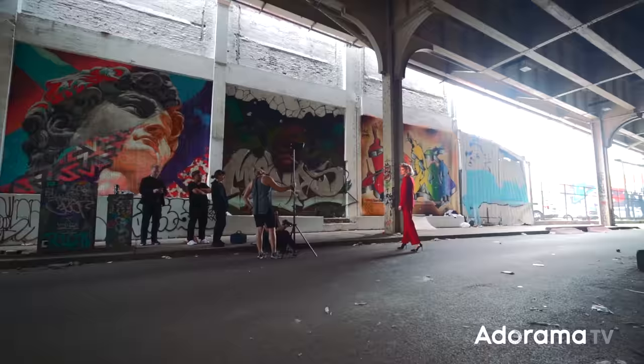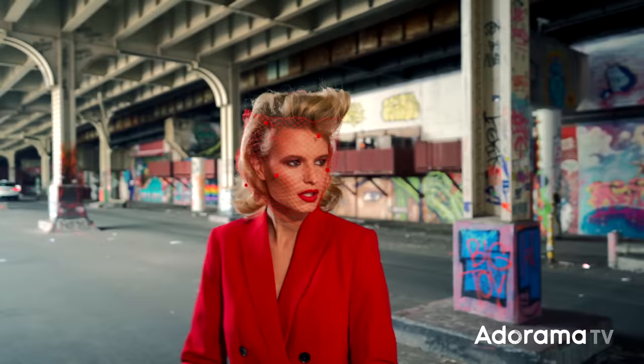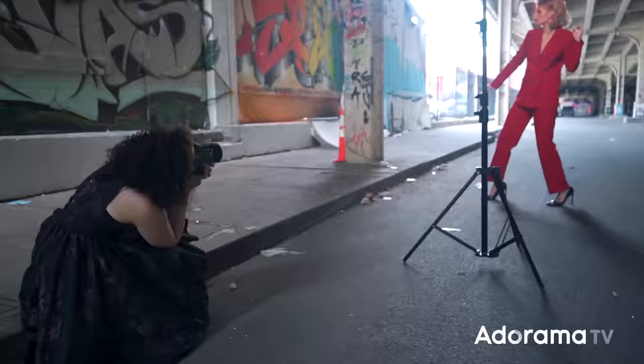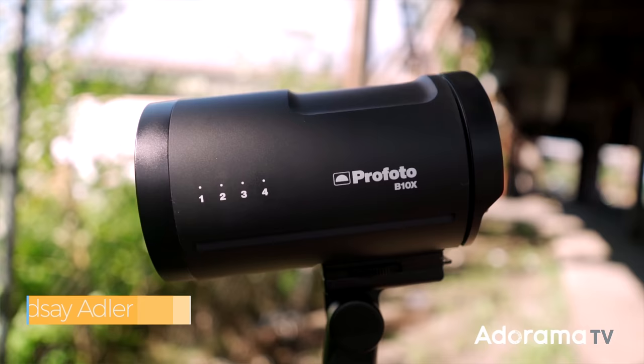Today we're going to take the B10X for a test run and an outdoor fashion shoot. Lindsay Adler here, and recently I was able to get my hands on the brand new Profoto B10X. Now if you're unfamiliar with the Profoto B10 and B10 Plus,